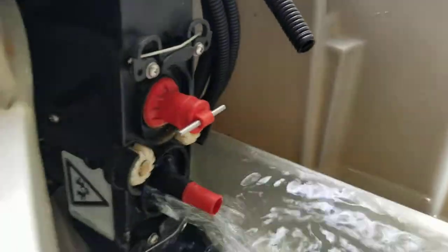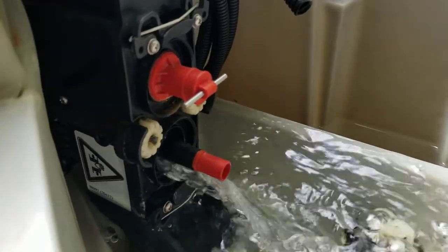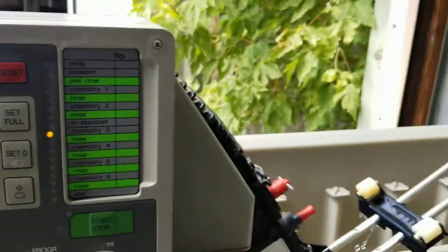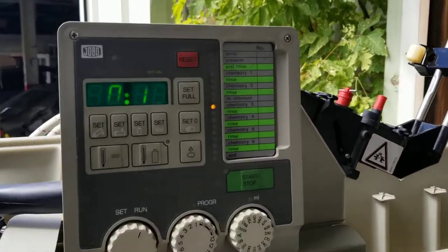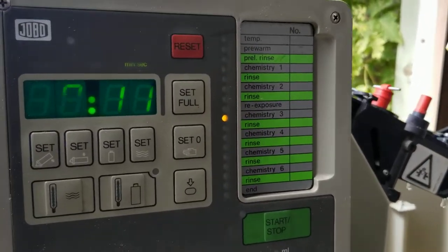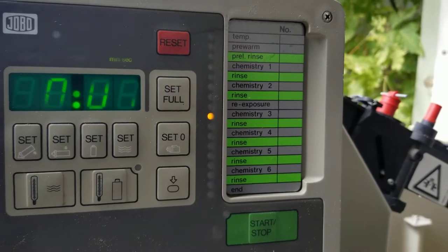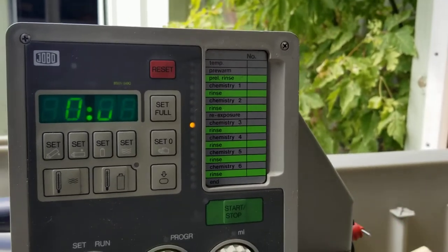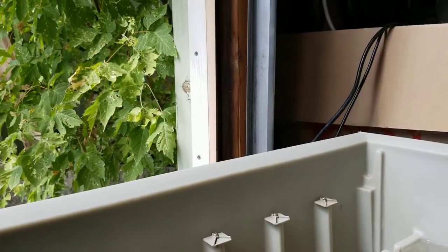Rinse again — here's our rinse water coming in, 750 mils. Actually it's 640 mils. And now we're going to drain again. The display digits are perfect — modern day phones cannot capture liquid crystal displays, they synchronize at a different rate. But the display is perfect.